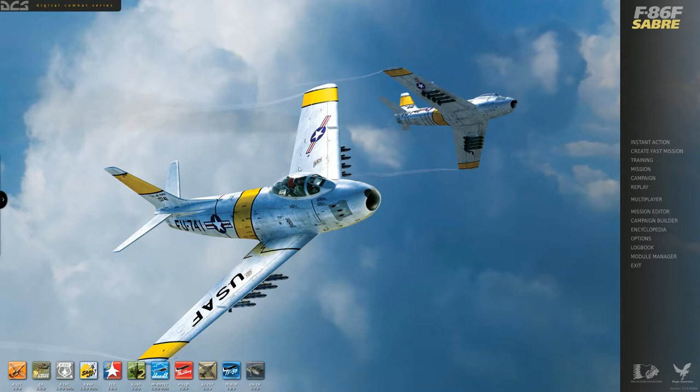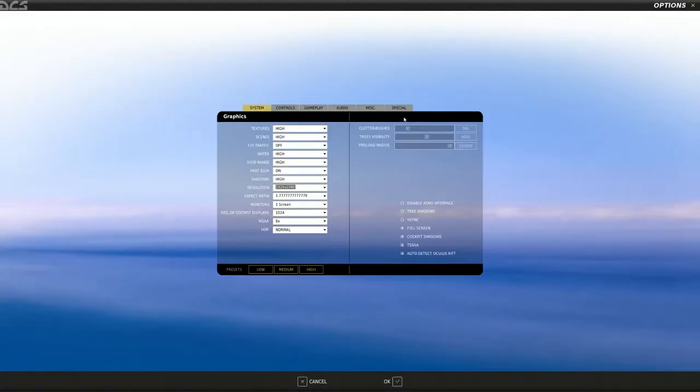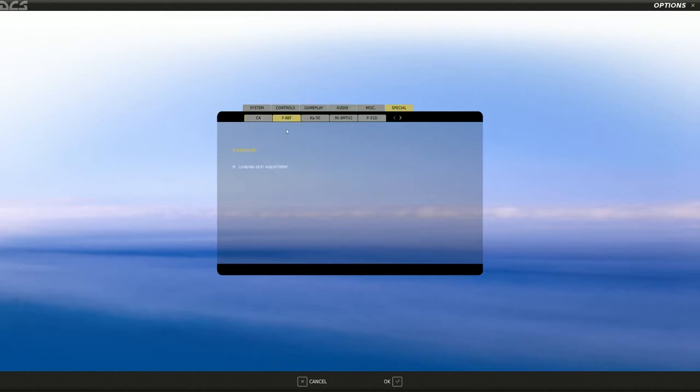I ran into three or four cases as I was re-watching those previous videos and went back to the manual to reference some things, so I'll point out some little errors I made as I was going around the cockpit. One thing I also found out was that in the options, under the special tab for the F-86, there's a landing seat adjustment button. What this does is, depending on your airspeed, it raises your position in the seat to give you better visibility out of the cockpit on a landing approach - very useful.